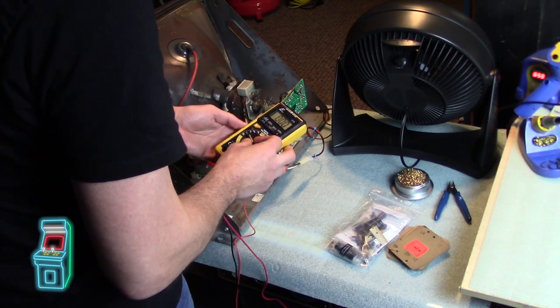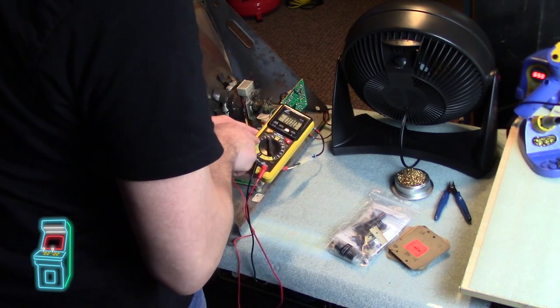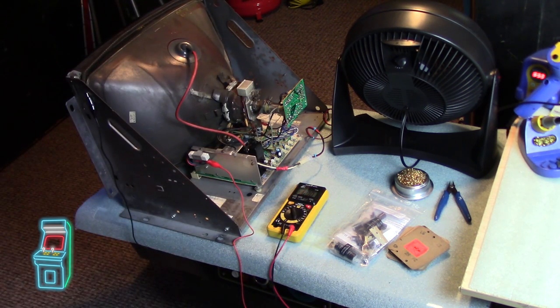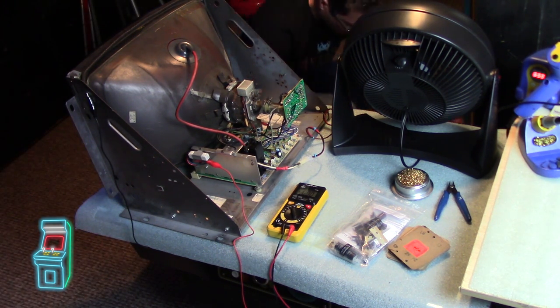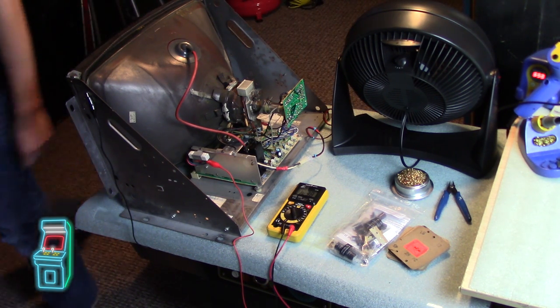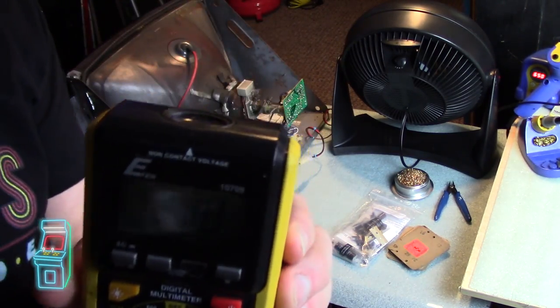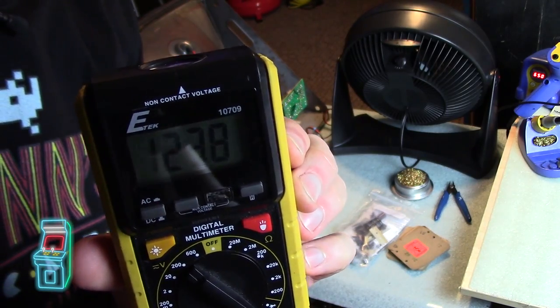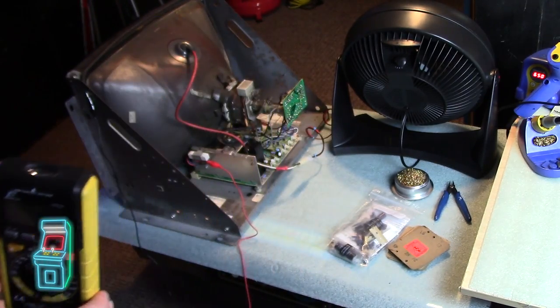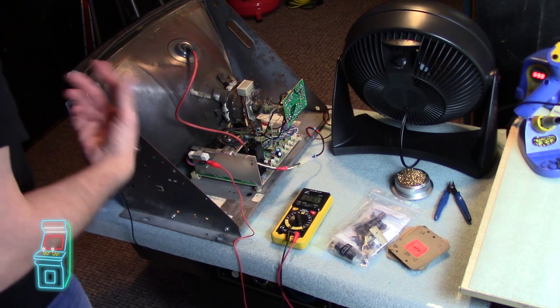I'm setting my multimeter to DC voltage, 200 range since it's going to be around 120. I'm going ahead and powering it on. It's set to 123.8, which is fine. You always want to check the B+ voltage before you cap a monitor, because while you're in there you might as well change the B-plus cap or filter cap if it needs it. In this case it doesn't - everything's working fine, the monitor is behaving fine, so I'm going to leave it and not worry about it.